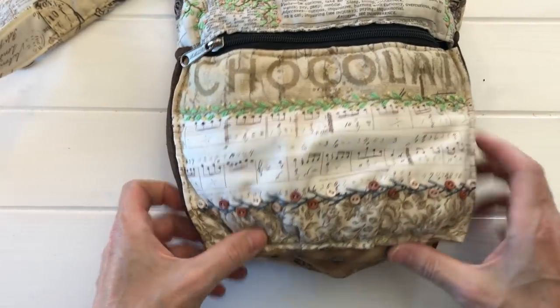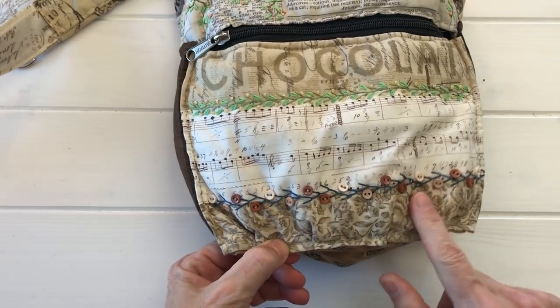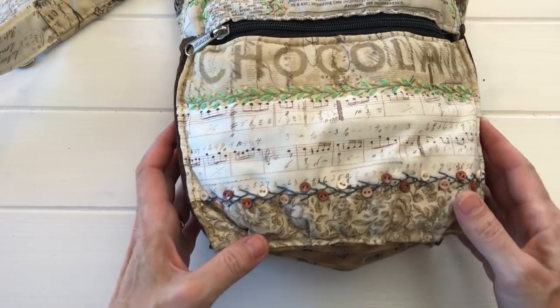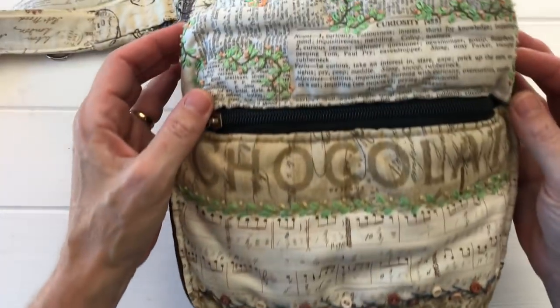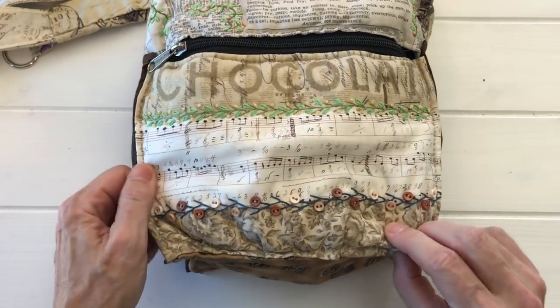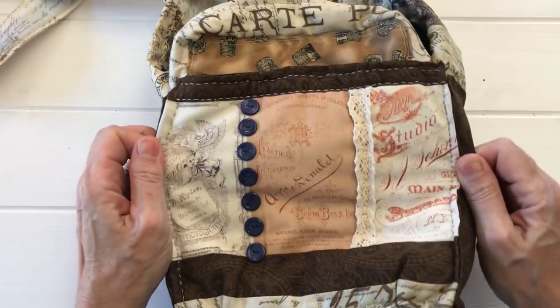One more idea: using buttons on embroidery or crazy quilting that you might do on covers or embellishments. This is actually on a bag — a black vinyl bag that I covered with Tim Holtz fabric and did a lot of stitching on. I've incorporated buttons into the edging and on the patchwork on the other side.